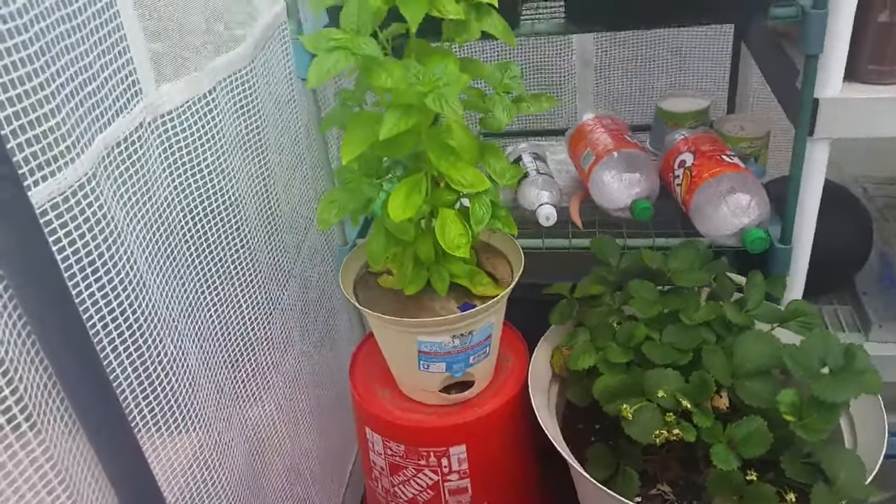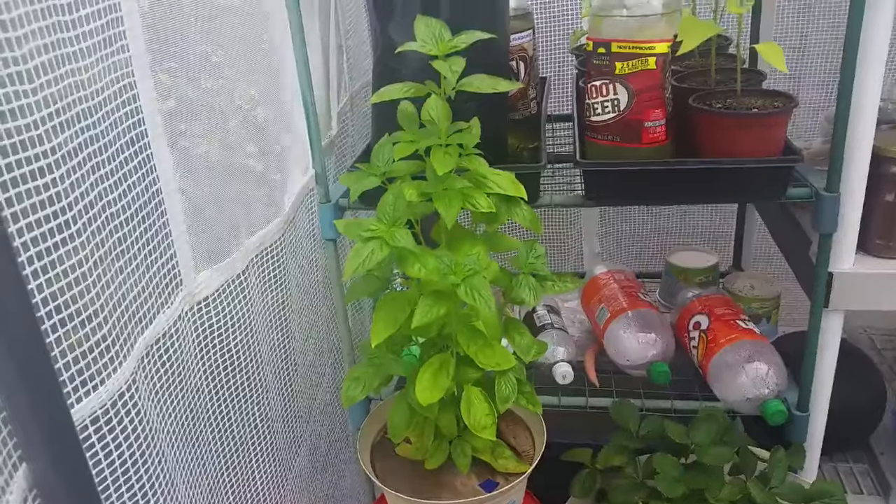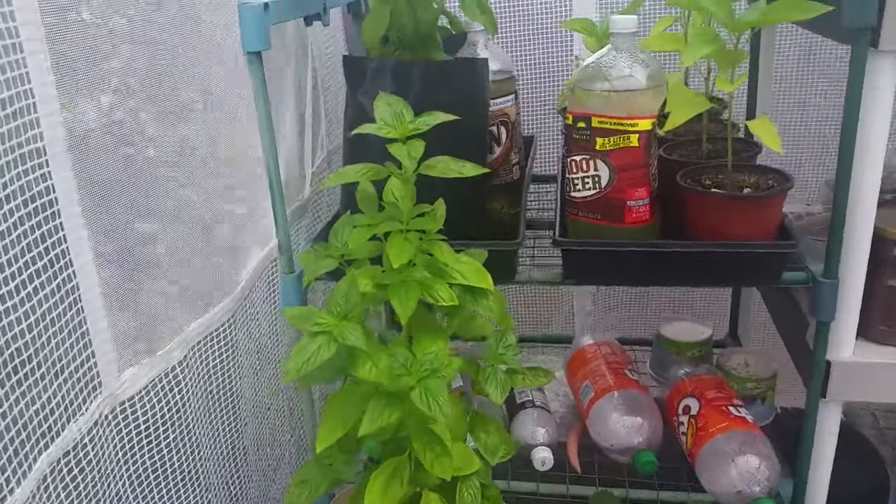Hello there, this is Roberto Matthews and I wanted to give you a little update on the hot bottle automatic watering system.